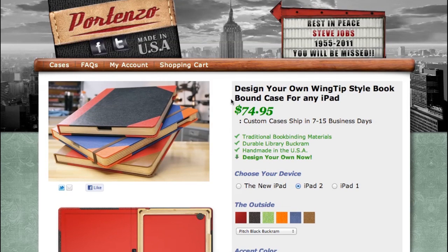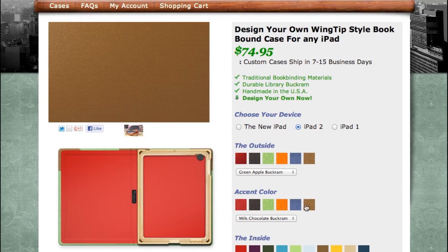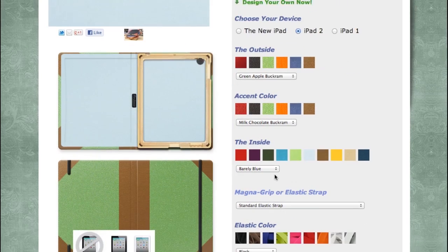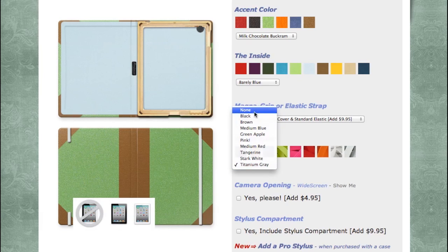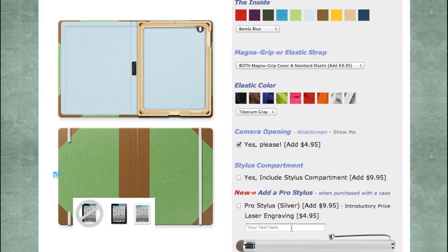The case is fully customizable and starts at $75. Custom cases ship in around 7 to 15 business days and are available for the original iPad, iPad 2, and the new iPad. You have full control over the colors on the outside, the accent color, and the inside color. You can add an optional magnetic grip or both a magnetic grip and elastic cover for an extra $10, and choose the elastic color. A camera opening can be added for $5, though I think that should be a standard feature given that the iPad 2 and iPad 3 both have cameras.